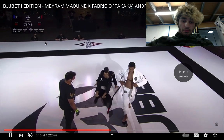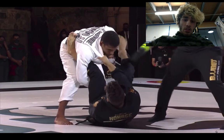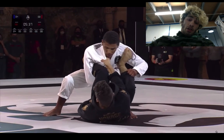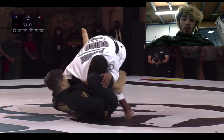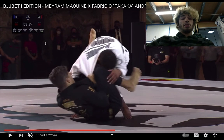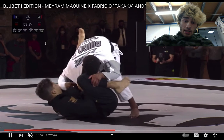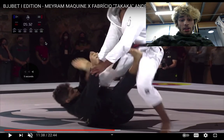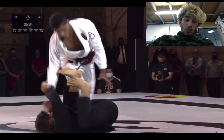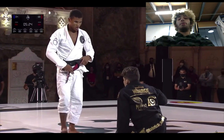Merriam goes for a very nice knee cut entry over there — really, really good — but it's hard with that deep lasso. You can see the foot on the hip. They kind of readjusted into a different position. Fabricio's got a very strong deep lasso and a very strong collar grip. Oh, that was a nice omoplata entry! He tried to go for the collar lasso — like the one that Levi does — grabs the tricep, pulls it through, and tries to break the posture off it. Really nice, but he ends up getting De La Riva because Merriam connects his elbow to his knee.